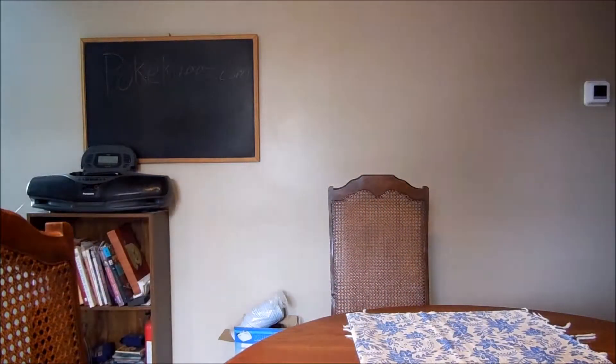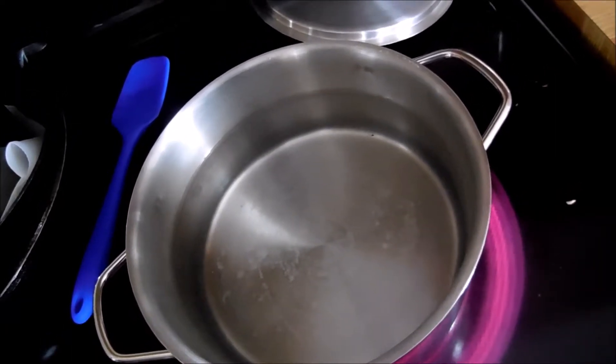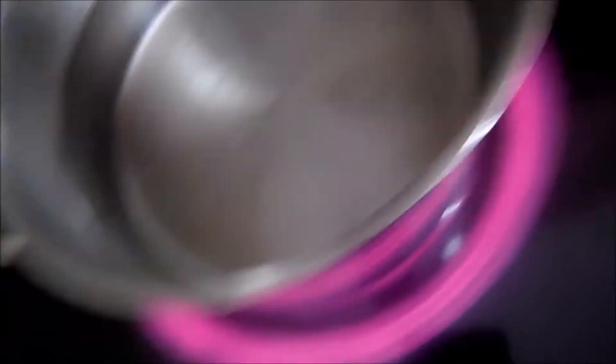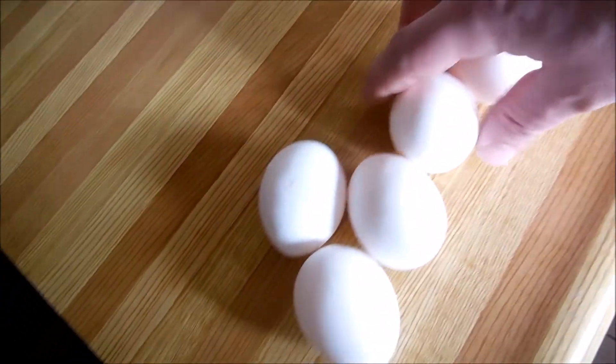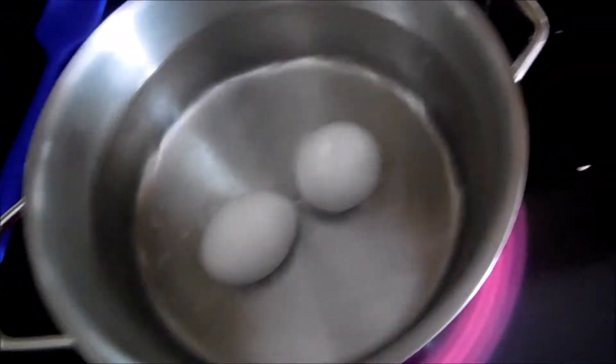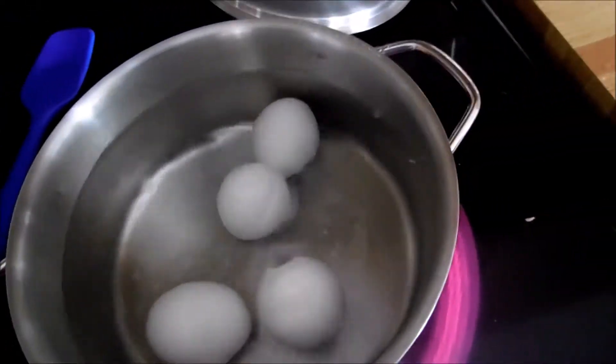They're perspiring. What you want to do is fill a pot up with water, put the stove on, and take your eggs and put them in the water. You don't want to break them, because then you'll have broken eggs and nobody wants that.